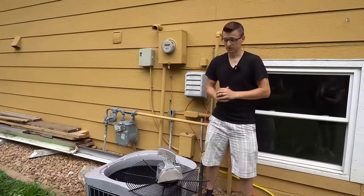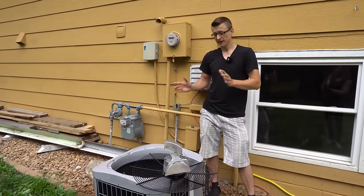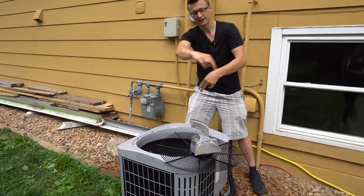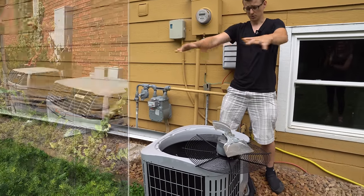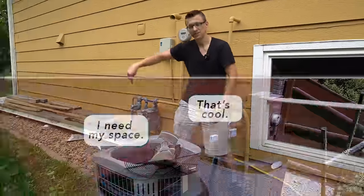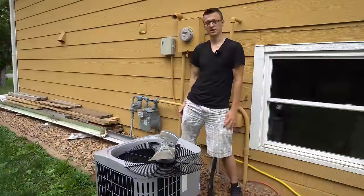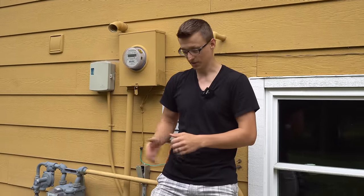I also go to many houses that have a ton of bushes all around their unit. By code you should have at least two feet of clearance on all sides of the unit — from the top and all the sides. If you have a bunch of bushes all around your unit, they're all getting sucked up into it. Trim around it so you have plenty of clearance and your unit can breathe well. Now I'm going to put this fan back on and this unit is going to run like a champ.